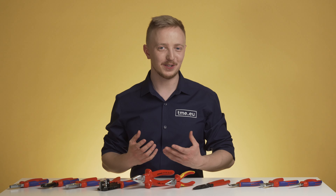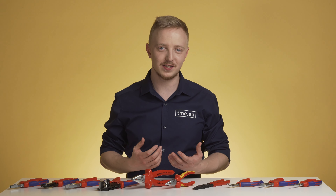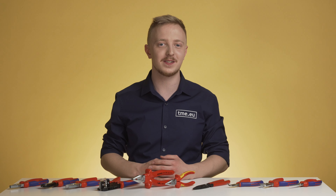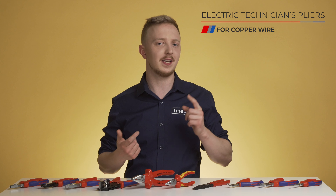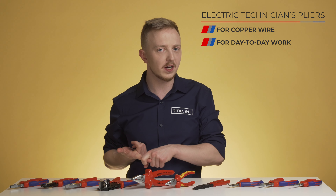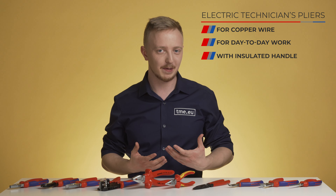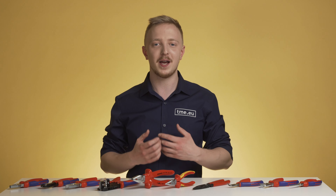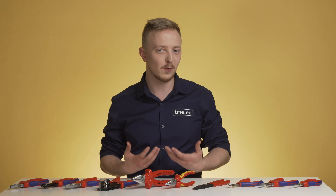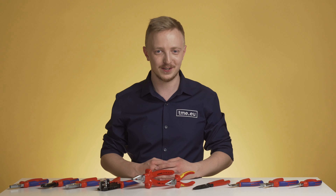To explain what I mean, let's imagine that I'm an electrical technician working on a construction site and often doing some repairs in house installation. I'm working with standard copper wires, I need to deal with common damages and malfunctions, and obviously I may encounter a live conductor. Knipex thought of people like me and created a pair of pliers for electrical installation.